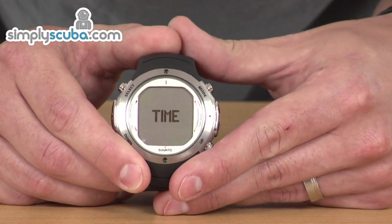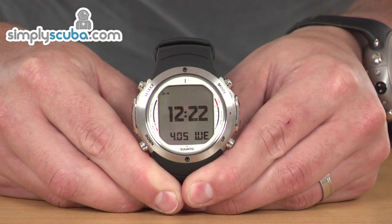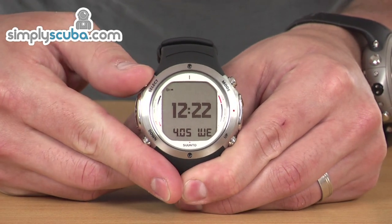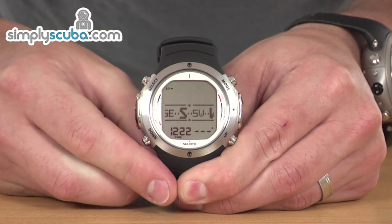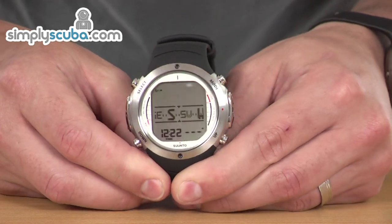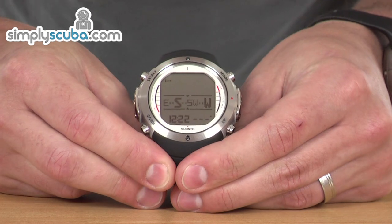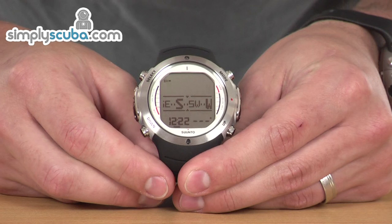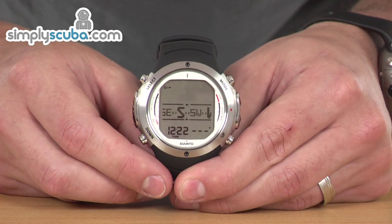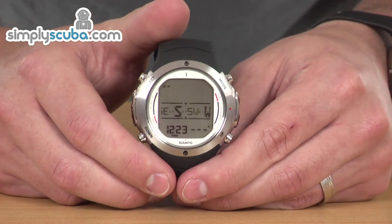Pressing mode again brings us back to the time mode. One last feature to look at, which is accessible from the time mode or the dive modes — if you hold down the select button, it will enter into the compass. The compass has been improved: not only is it rotating, but it is also tilting as well now. You can tilt it to a great angle and it will still be accurate, which is a massive improvement over competitors and its predecessor.